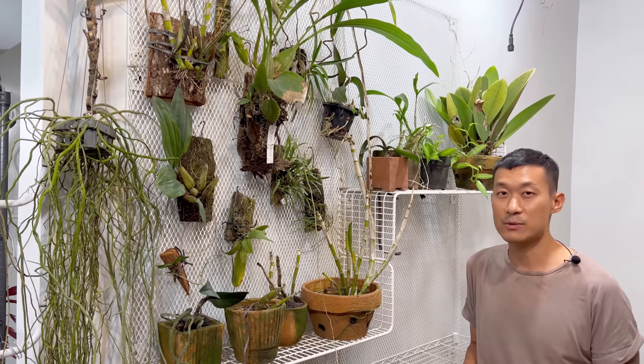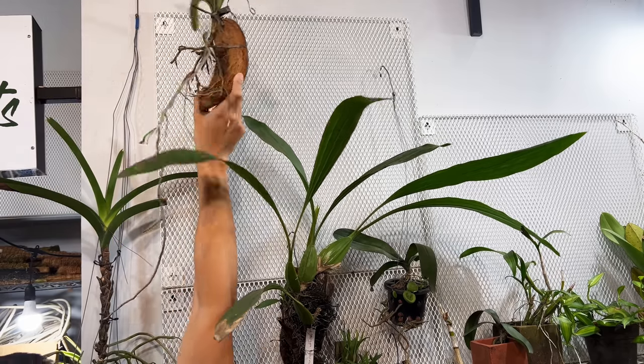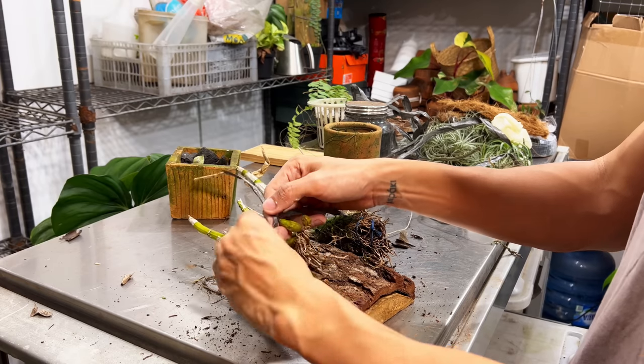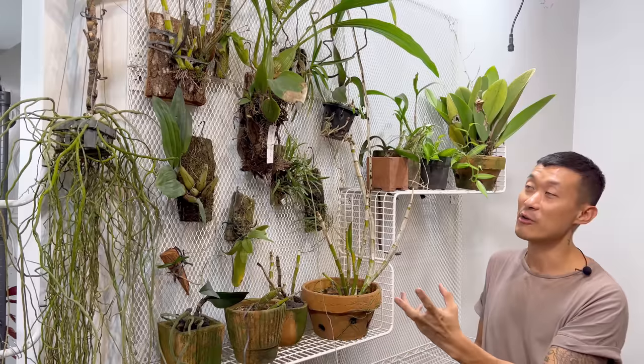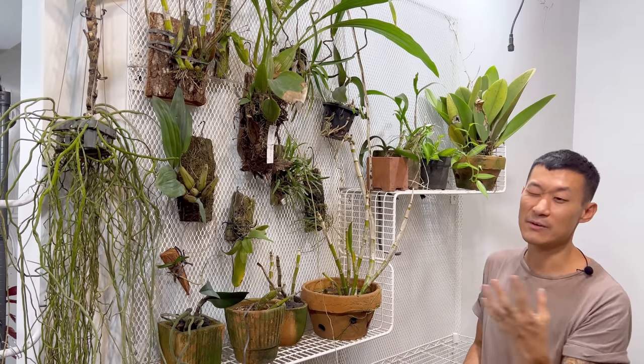Hi guys, my name is Sean. I'm a houseplant enthusiast from Jakarta, Indonesia. Welcome to this video where I'm going to be showing you how I mount this orchid wall, how I remounted some of the orchids, and how I've been not caring for them correctly in the past 15 months in my rental home.